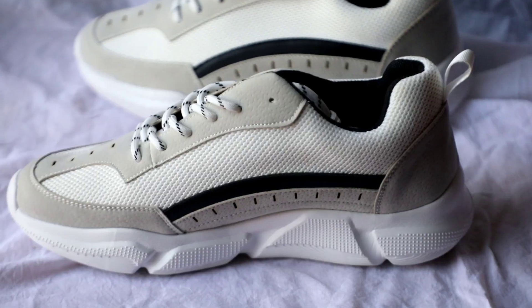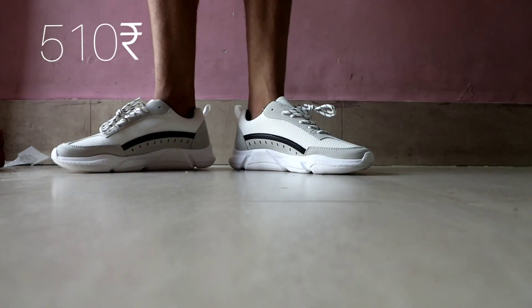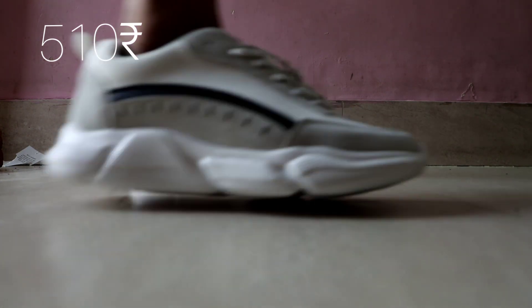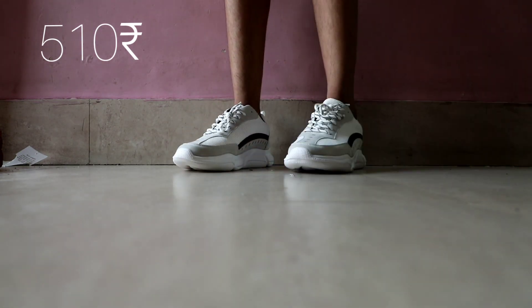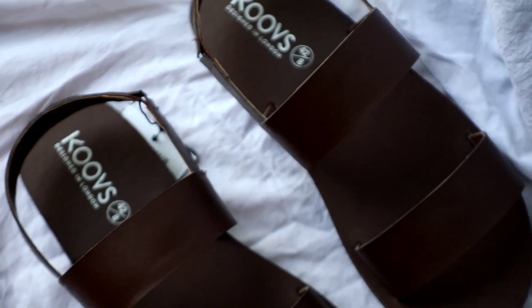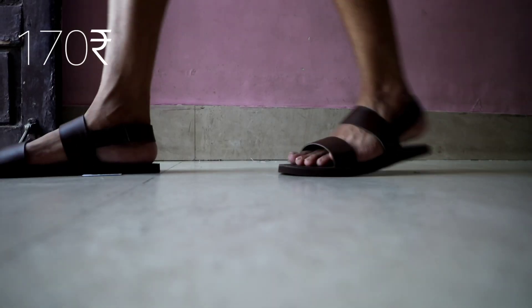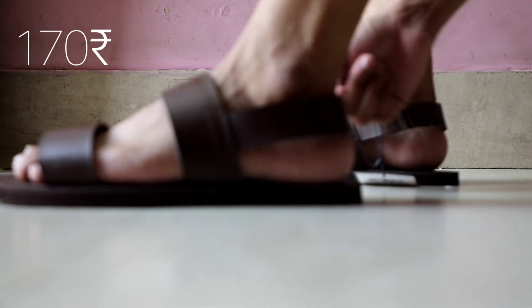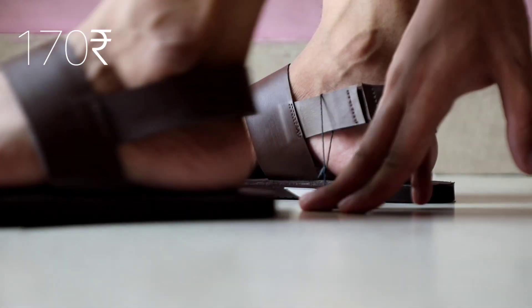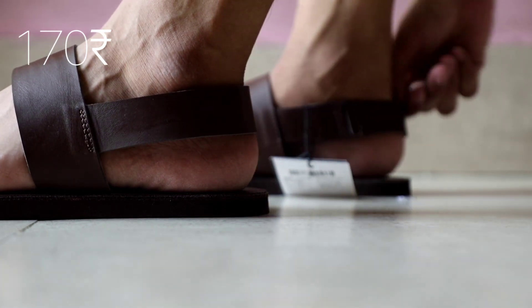The next thing I bought is these Mashed Junkie Trainers from the Kooves brand and I got them for just 510 rupees and the MRP was 2,500 rupees. Lastly, I got these basic brown sandals for just 170 rupees but they were big for my size — I ordered size 8 but got size 9. The only drawback about ordering from Kooves right now is you can't exchange or return your product, so think before buying.